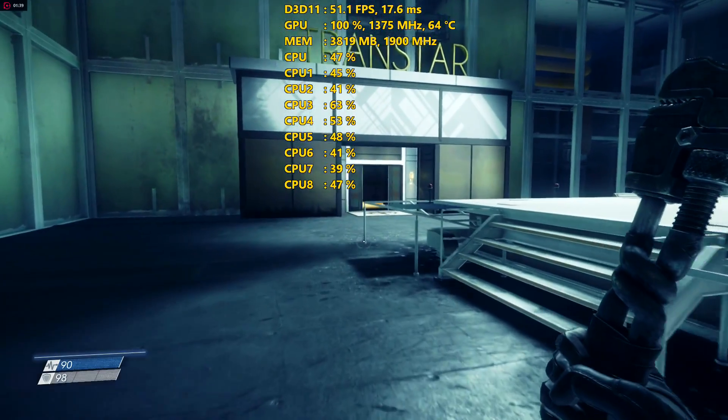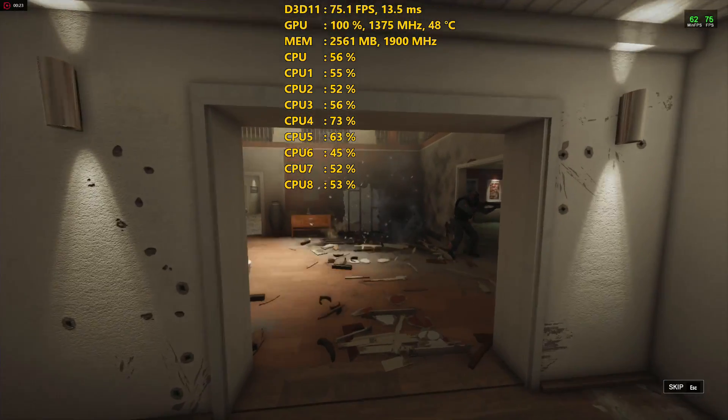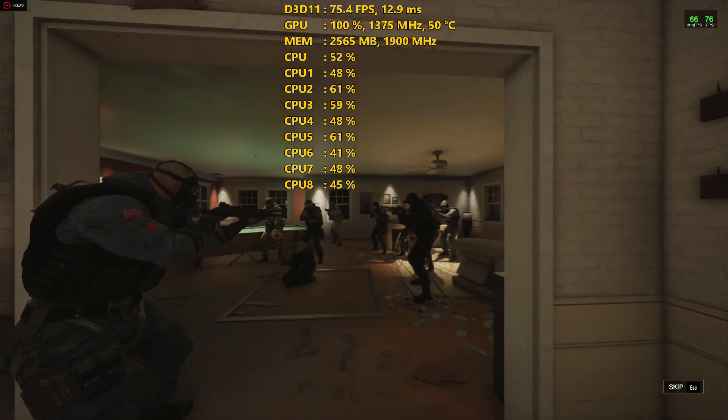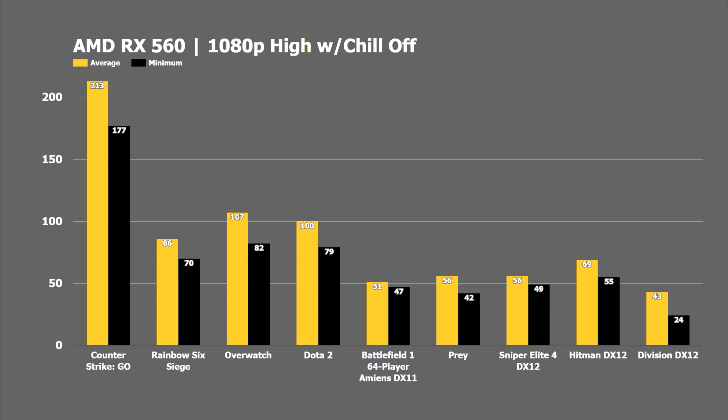I also saw that being the case in Rainbow Six Siege, which wasn't as heavily memory-reliant as Prey, but was still allocating over 2GB of video memory throughout the benchmark. Going into the average frame rates, all done at 1080p on high settings with the hardware previously mentioned and overclocked: starting on the left side, we have a group of eSports titles — CSGO averaged over 200 frames per second, Rainbow Six Siege at 86 FPS, and Overwatch and Dota 2 both averaging 100 FPS or more, all keeping the minimum frame rate over 60.